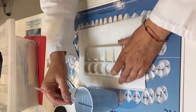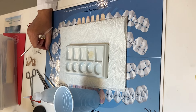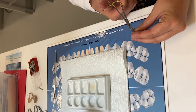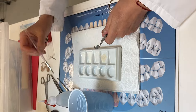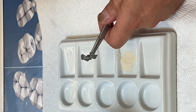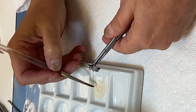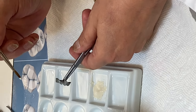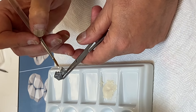I have my paste, I have my brush clean, and then I'm going to take my framework and apply my opaque layer. The first opaque layer is going to be like a wash — a thin coat.